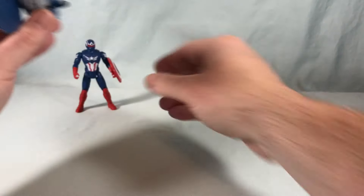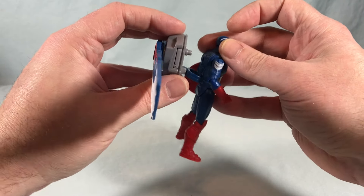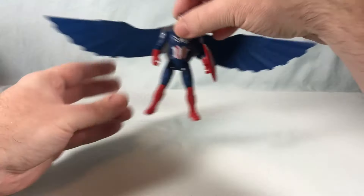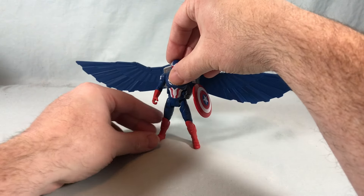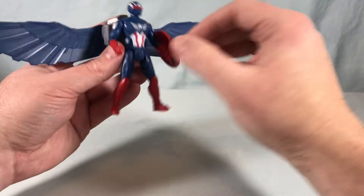This works the same as with Falcon where you just plug it into the spot on the back and clip it around the waist and then you're set to go. And just like with Falcon, it's way too heavy and there's absolutely no way he can stand on his own, which is a bummer.